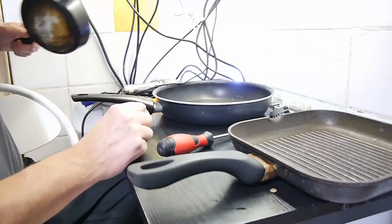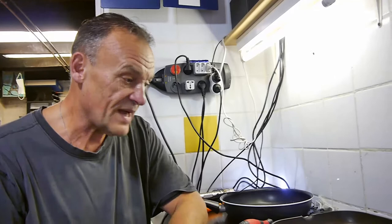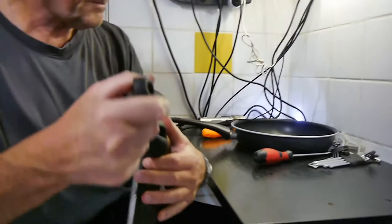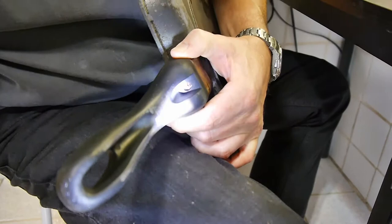Now it doesn't really matter what the manufacturer is because I think they all kind of use these pans. This one here for example, this griddle pan - a good one as well, I don't know what make it is - but what happens is there's a screw in there. There's a screw in there, look. Right, there's a screw there. Now what you've got to do is try and tighten that up.